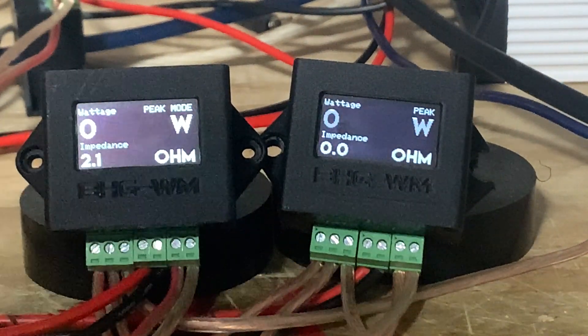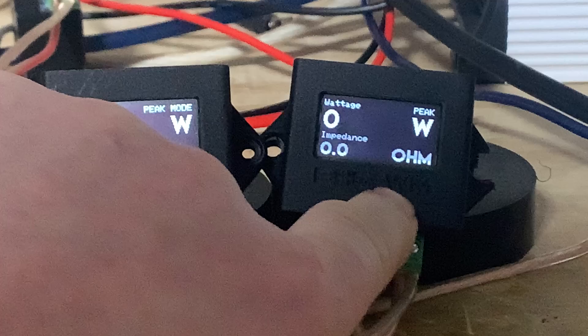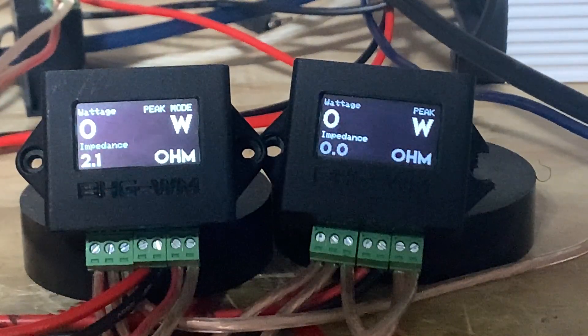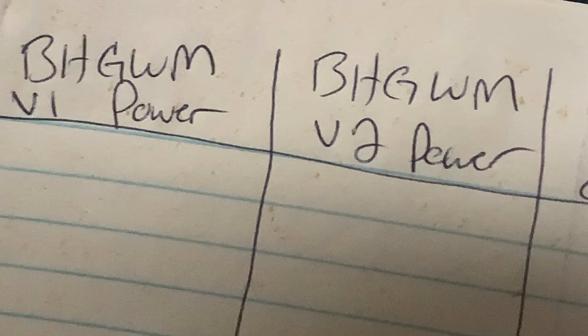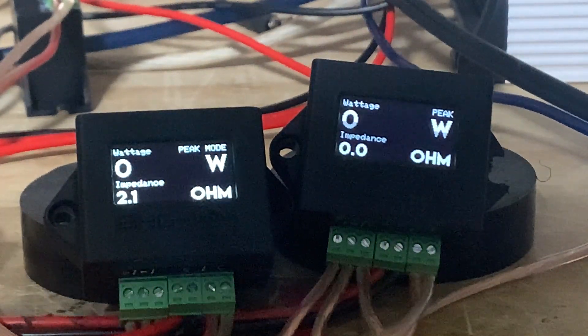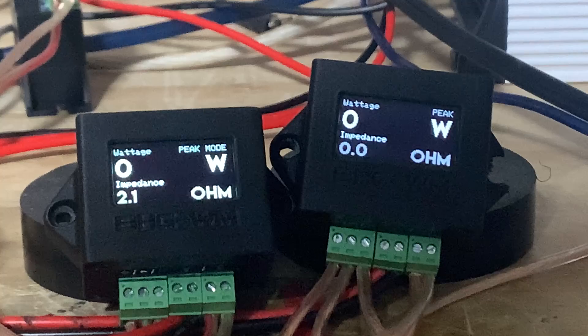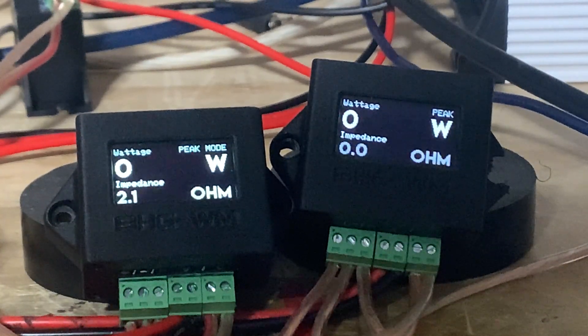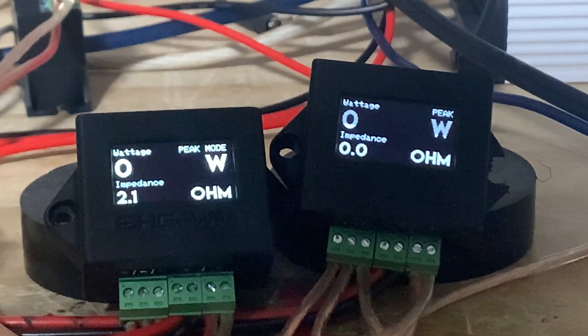Here we go with the Base Head Garage wattmeter version 1 and version 2. Version 2 is accurate, so I'm going to do this series of tests from volume 30 through volume 50 at 40 Hz. I want to show how much the percentage is off from V1 to V2. The V2 is real power — it's accurate — and both meters are consistent, but the V1 is not calibrated correctly.